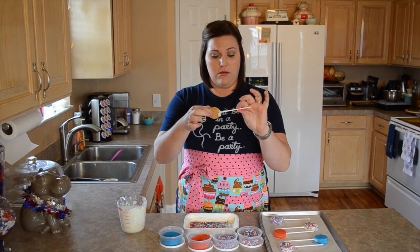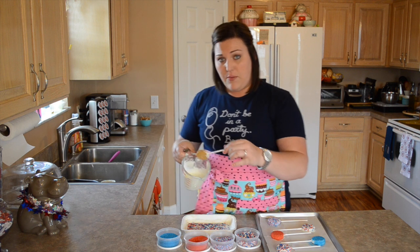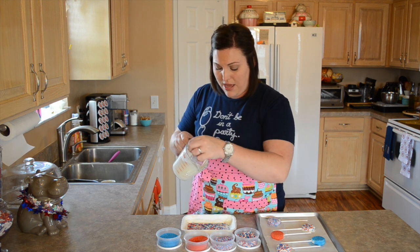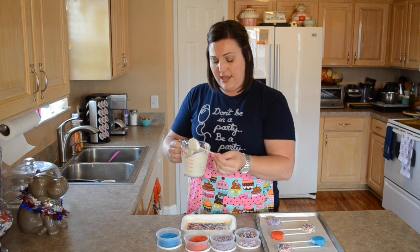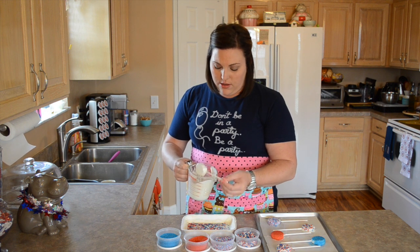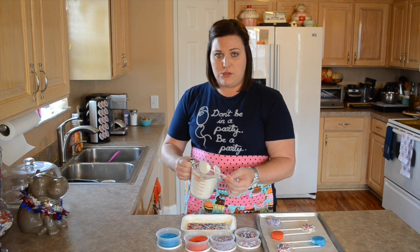Now that your Oreos have come out of the freezer and the stick part has hardened up inside of them, you can see it's pretty strong — that's what we want so the Oreo won't fall off when you dip it in the melting candy. When you dip the Oreo in, lean it so you can cover all the sides. Stick it in, twirl it, make sure you coat all the sides and the bottom where the stick is inside. When you pull it out, tap it gently on the edge — this helps get off the extra melting candy. You don't want too much because it becomes heavy and the Oreo could potentially fall off your stick, and it also makes your sprinkles slide off.